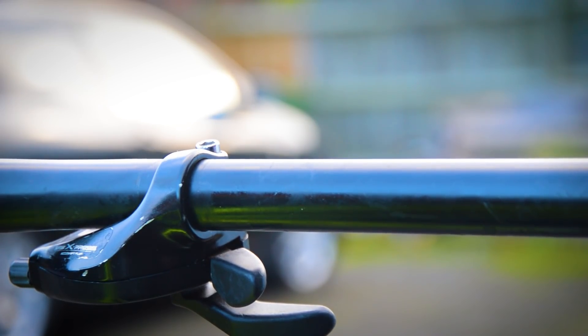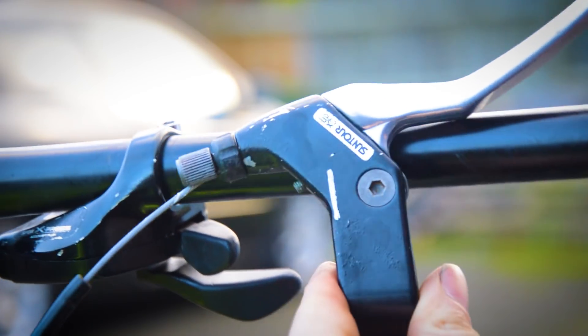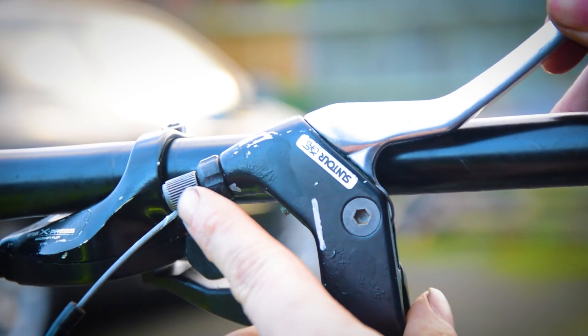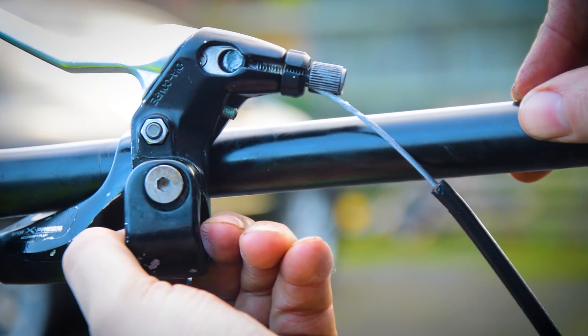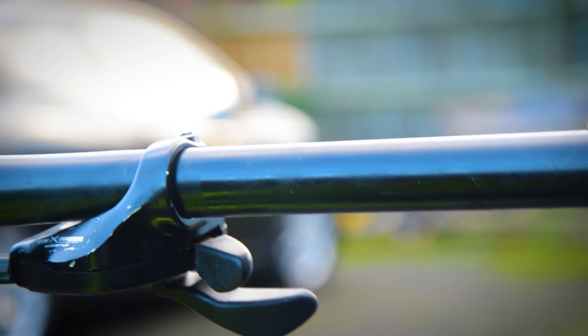Brake levers got the same treatment. You can see they've cleaned up nicely on the barrel adjusters and the mounting bolts — front and rear — so I'm happy with them.